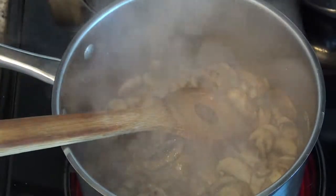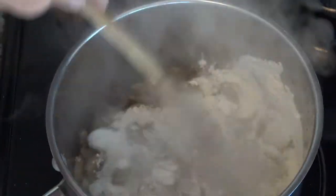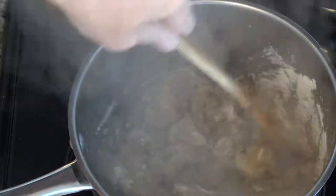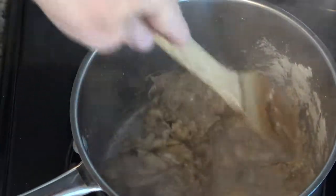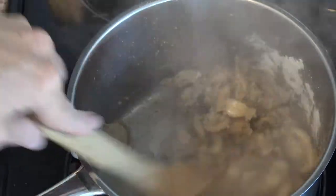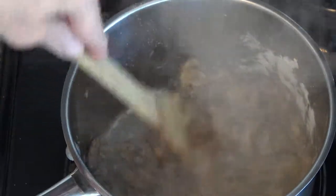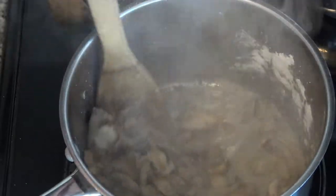Now we're going to do the scary part — we're going to add our flour. Remember, I'm doubling this, so I'm using four tablespoons of flour. It's going to get all dry and weird and you'll think, 'What the heck is going on?' It's a gummy mess — and it's supposed to be a gummy mess, you'll be fine! We want to cook this a little bit so our flour does not keep its raw flavor. About 30 to 45 seconds to cook that out, and then we can add our cream.